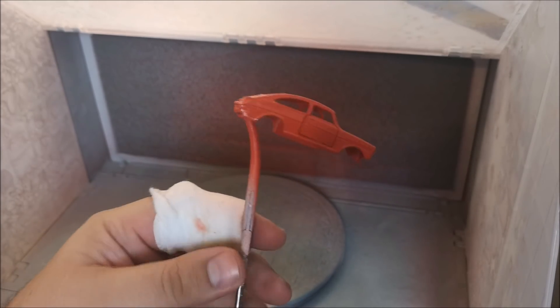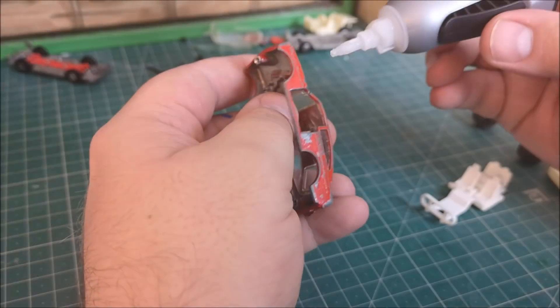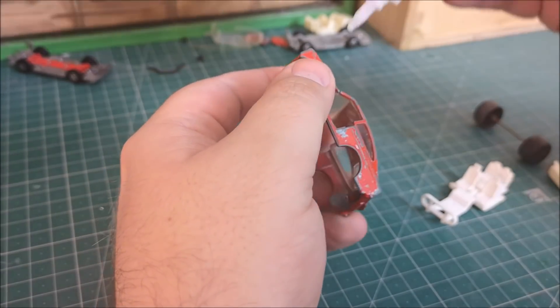So this is it after a few coats of paint — looking good, very happy. Now going back to the freak.